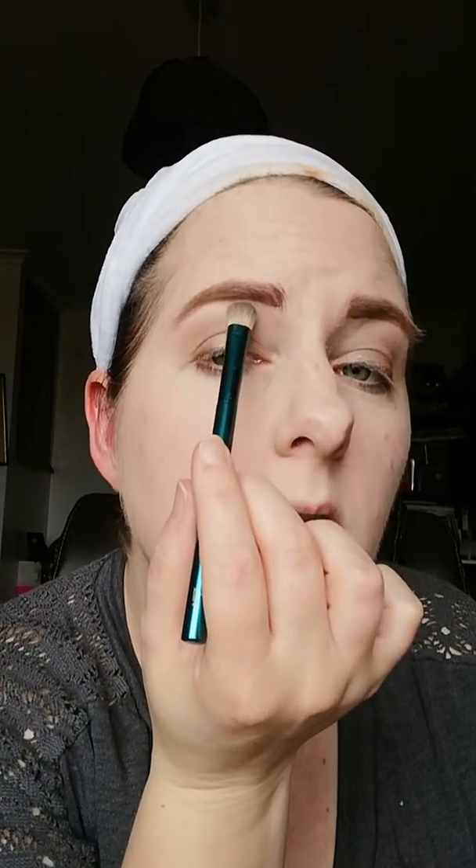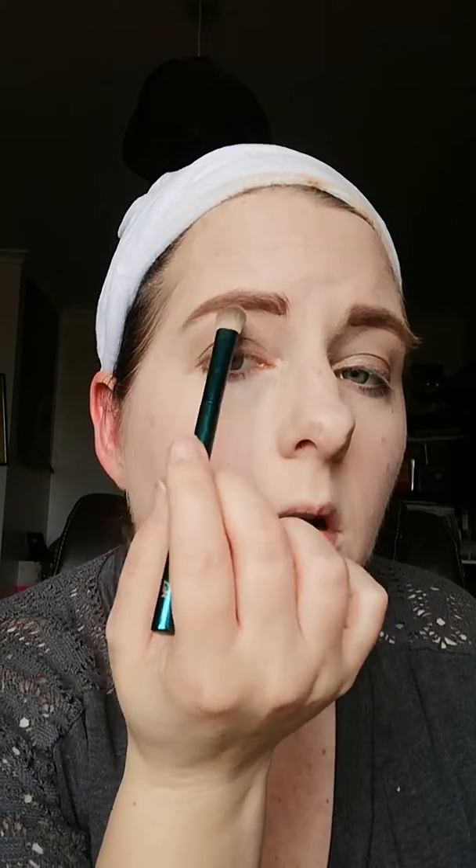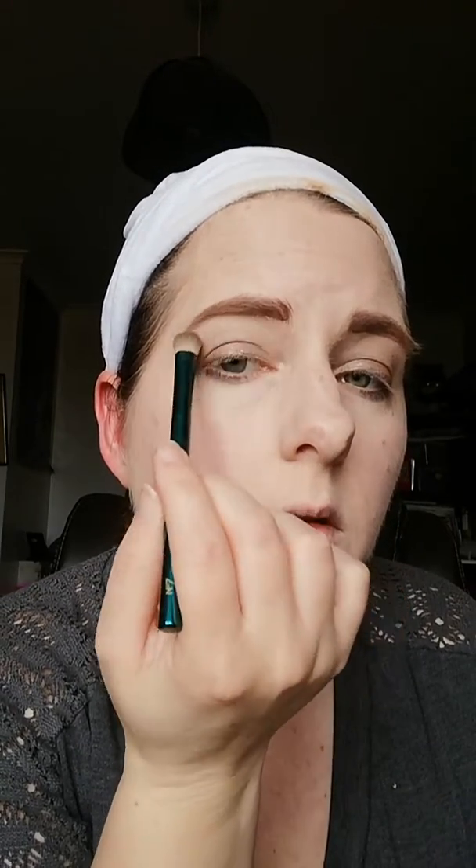Usually the next thing I do is get the brush I used before and pick up the light color, putting just a little on the brush. I then lightly go under the eyebrow to give it that slight raised effect. I find it actually helps make my eyelids look wider, because they are quite slanted and thin.